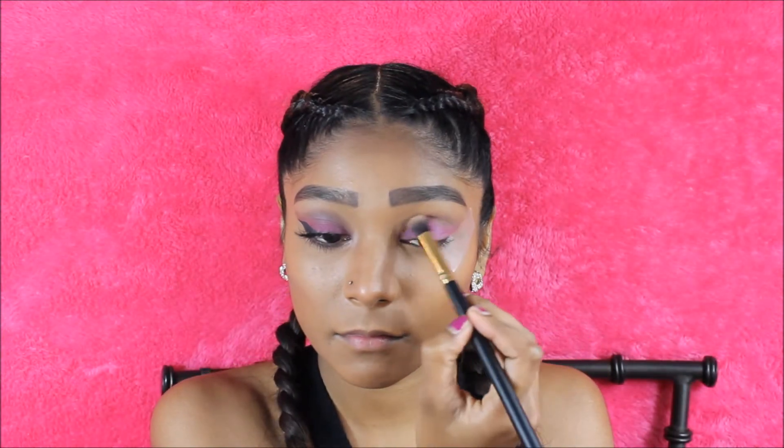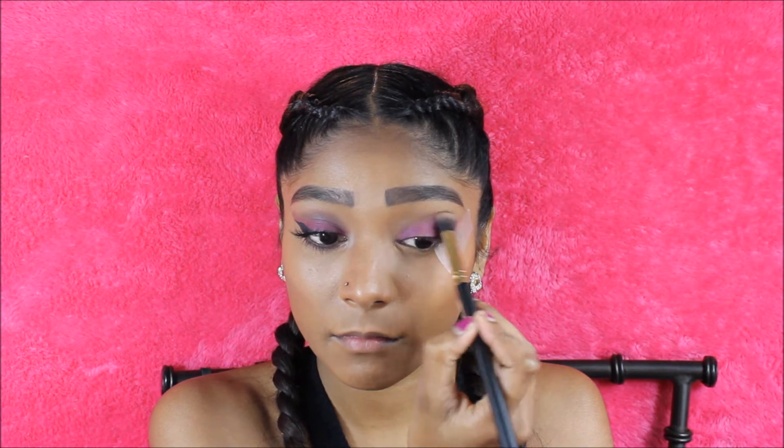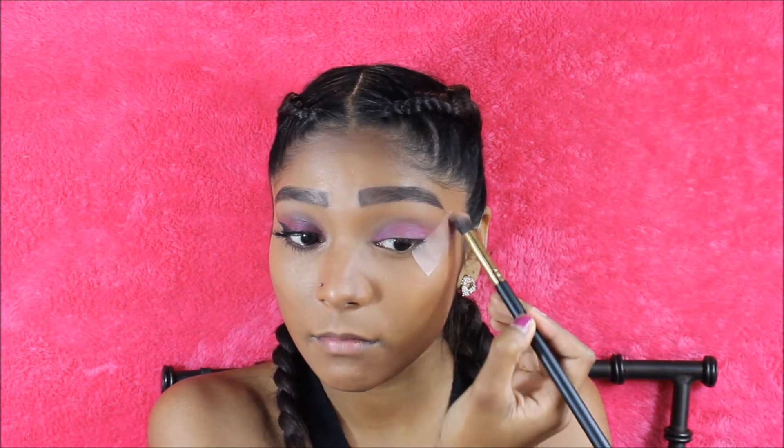To further blend out the eyeshadow, I'm just going to go back in and take the same brush with no remaining product and just buff everything out.